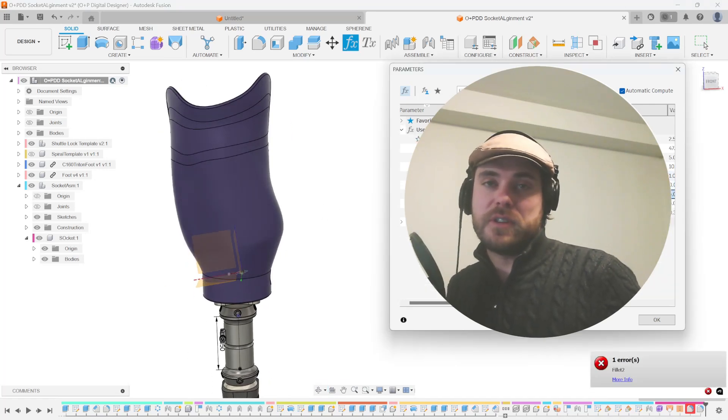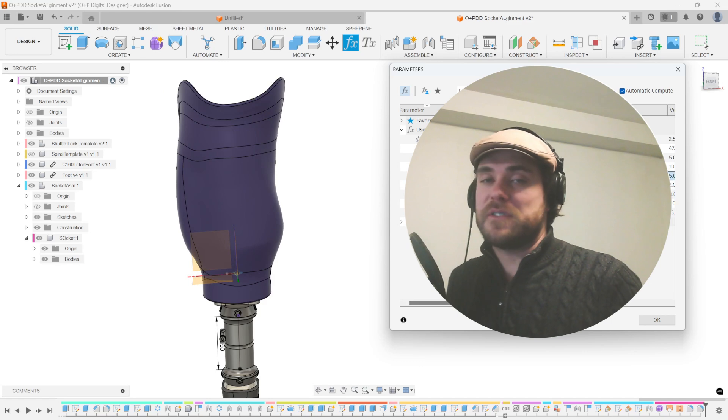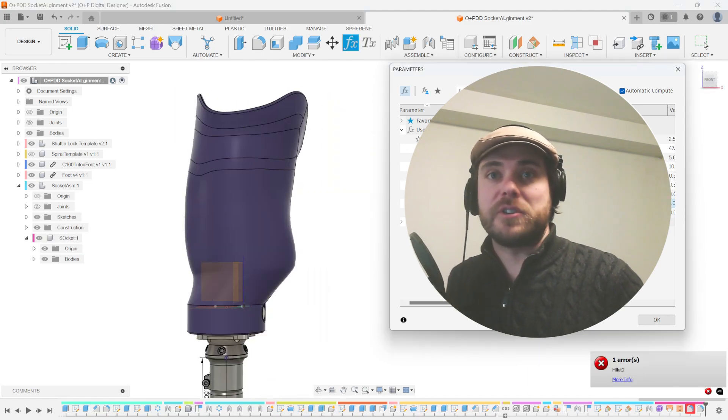Did you guys know that you can now do alignments within Fusion 360? It turns out you could always do this, and I've just figured out a way to do it so that you can have absolute control for each alignment without losing your work. Check it out!